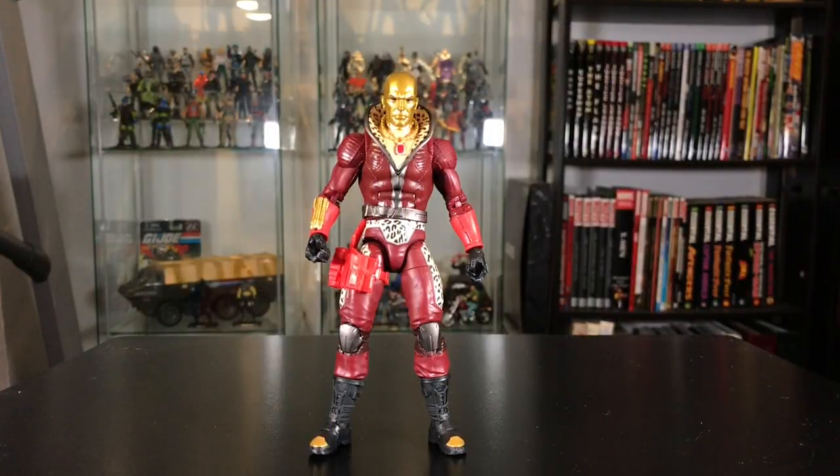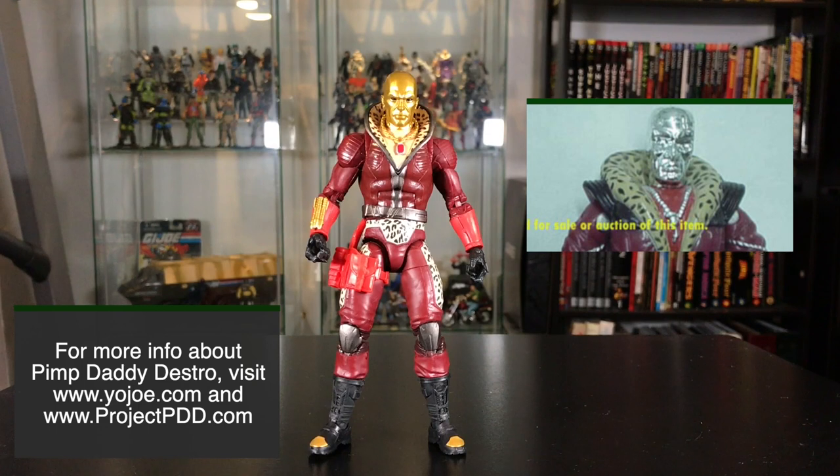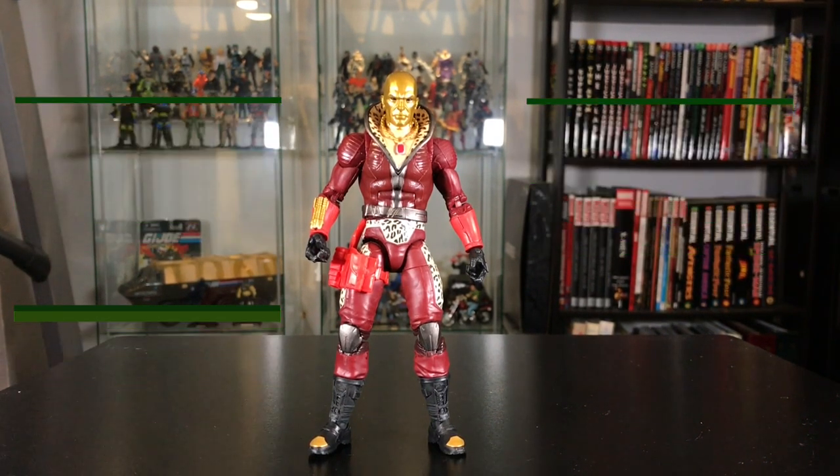Here he is out of the package. This figure is actually based on a figure that fans have come to know as Pimp Daddy Destro. This was a very rare figure that was produced as part of the Cobra Command team set in 1997, and a modern version was also released for the 25th anniversary figures.